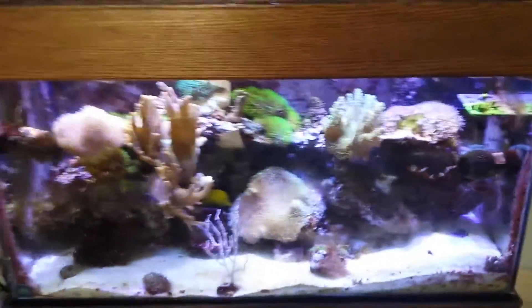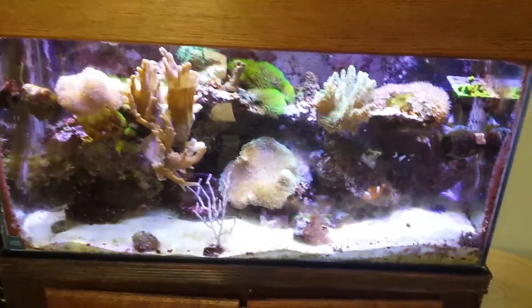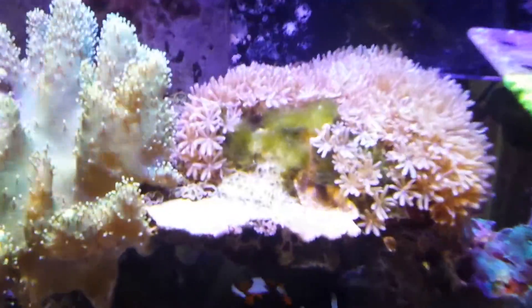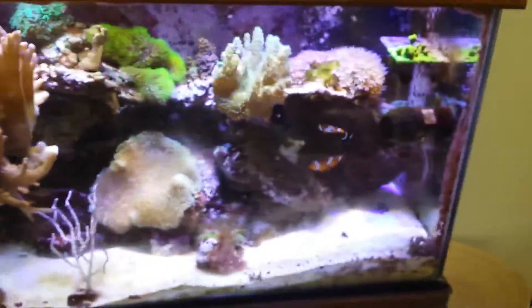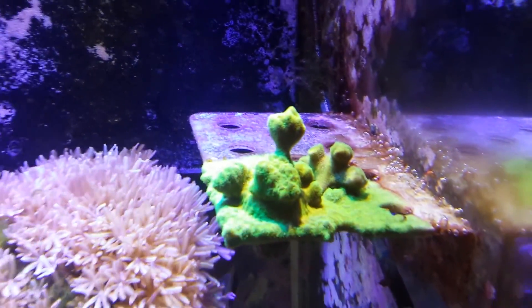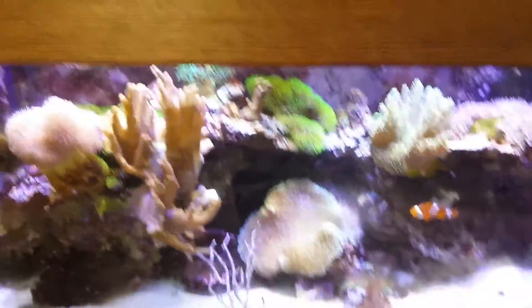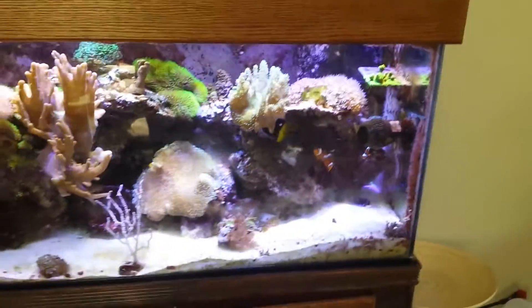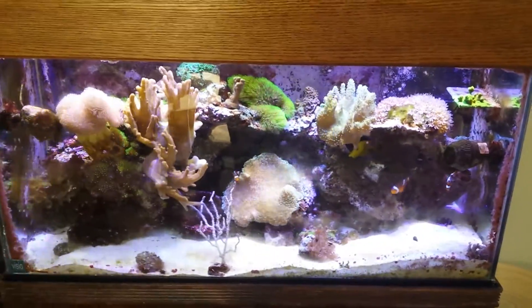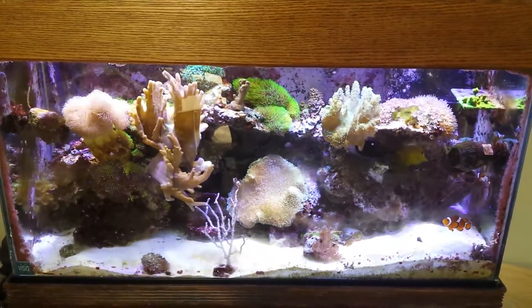After the 90 here, just wanted to show you an update. Unfortunately, I haven't showed you guys this in a while. It's been going through some rough spots — as you can see, I have some hair algae growing right there. Also, I lost all my SPS except for this one right here, going through tough times. All my fish are still there — my clownfish and all that, they survived.